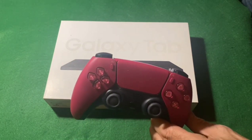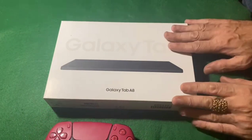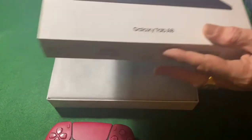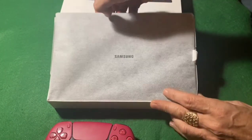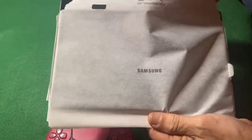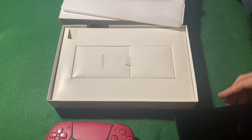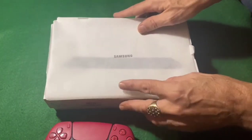Alright, you need a pad and obviously a PlayStation 5. This is the tablet I bought - the Galaxy Tab A8. What you've got to do is plug it in, charge it up, update the system firmware, then connect your DualSense controller via Bluetooth on the tablet.